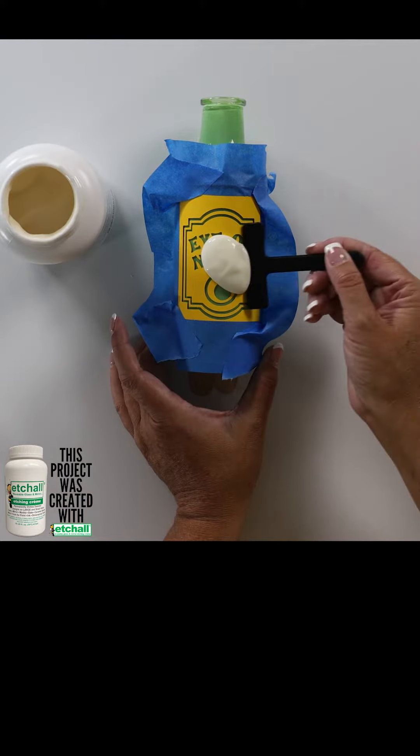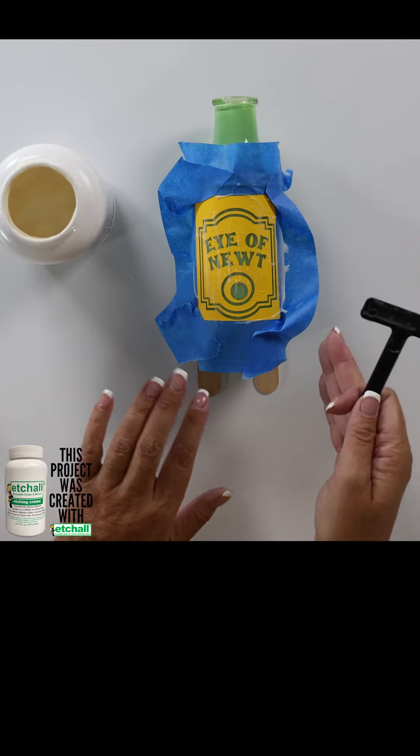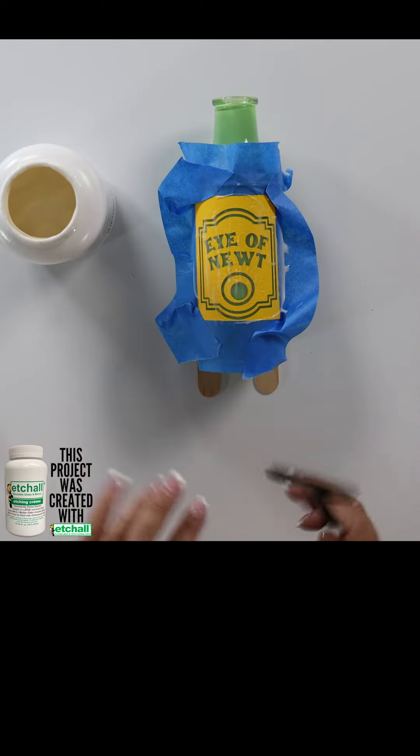I'm going to take my little squeegee tool and push that around, and now we're going to let the Etching Cream sit for about 15 minutes.